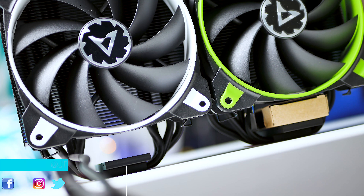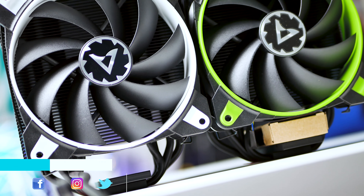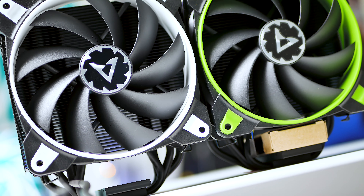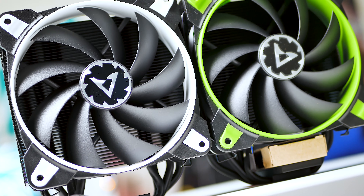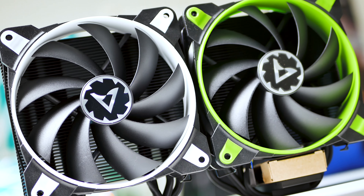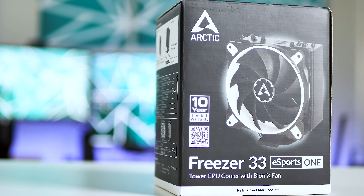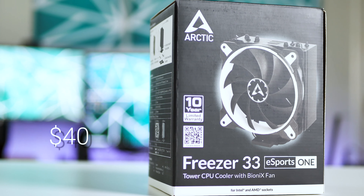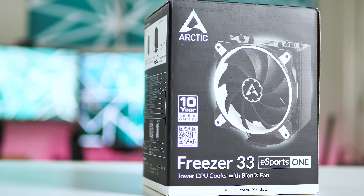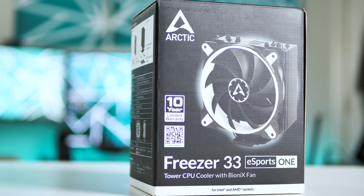Hey, what's up guys, it's JD from JD Tech Air and welcome back to the channel. The Freezer 33 comes in several different colors, or trims as you would like to call it, which are yellow, red, green, and white. There are two versions of the cooler: a single fan version and a dual fan option. The one we're looking at today is the single fan version. The single fan version is $40, but you can find it on sale for $30, and the dual fan version is $55, but you can find it on sale for $45. Both versions have a 10-year warranty.